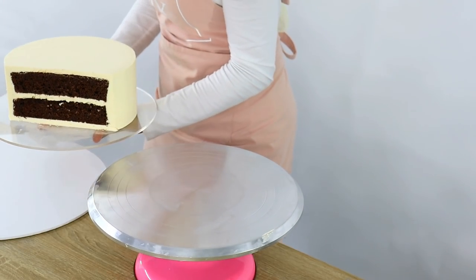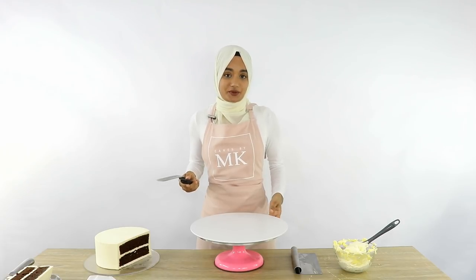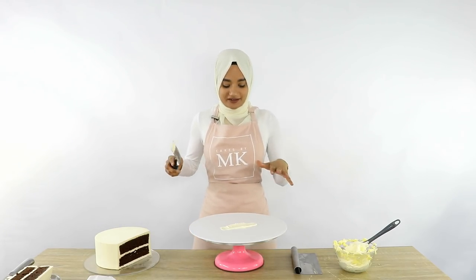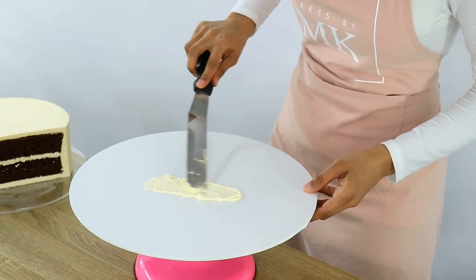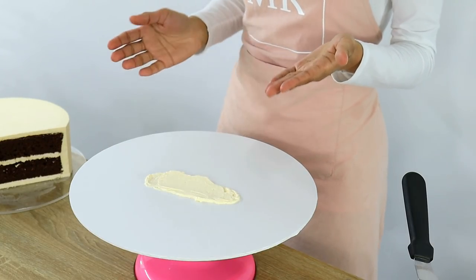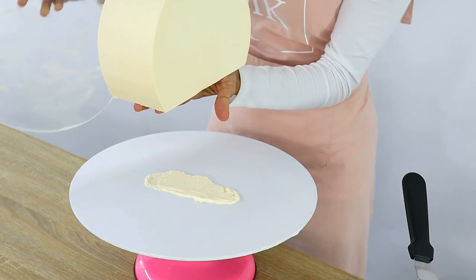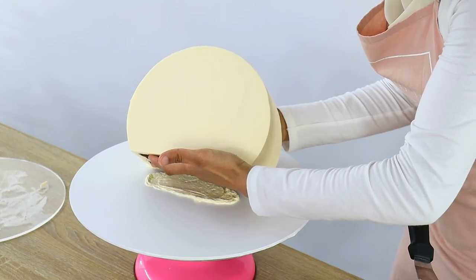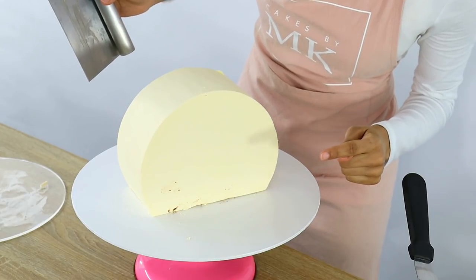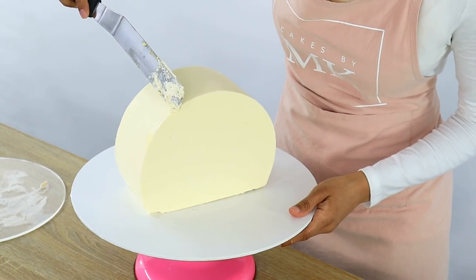Then grab the cake board your cake is going to sit on and put a little bit of buttercream down where the cake will rest, so it's nicely stuck to the board. I'm doing a nice straight line because the bottom of our cake is now straight, not round, so just make sure you're placing it in the middle of the cake board. With clean hands — this shouldn't be a problem because the buttercream should be really firm — simply take the cake off the acrylic disc and place it onto the cake board. An easy way is to let the bottom of your cake rest on your hand, gently remove the acrylic disc, and then gently place your cake onto the board. Now I'm just going to smooth out this side and put a little bit of buttercream on the top.